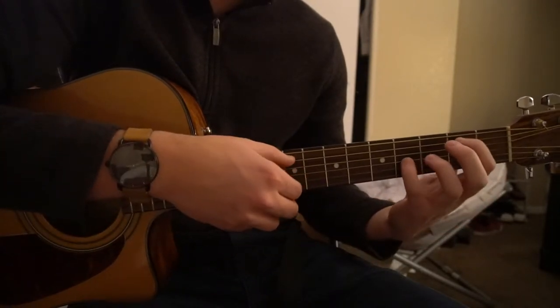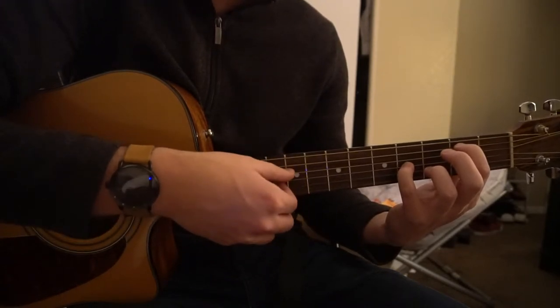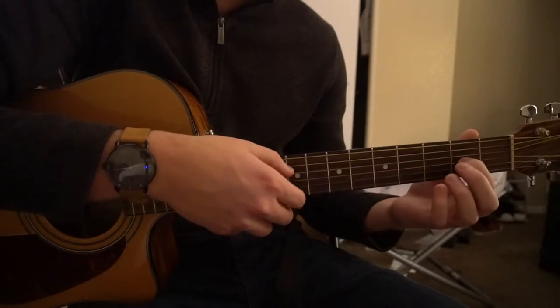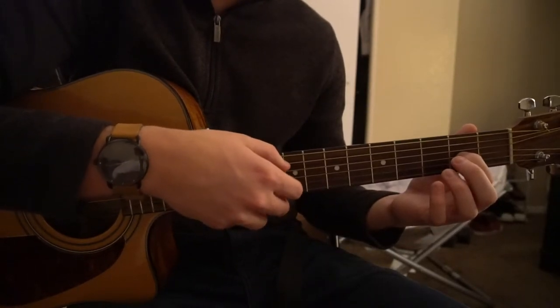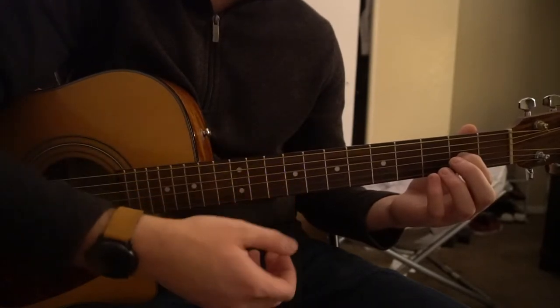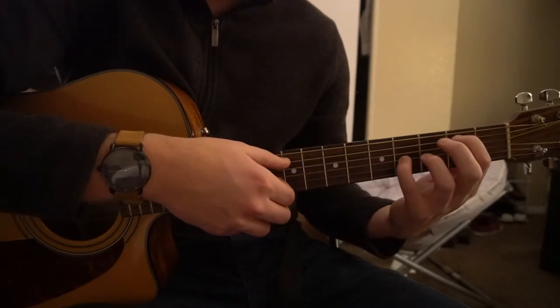Back to that first position — A, D, G — then the 2nd position. You do each 4 times. And that's as simple as the whole progression is throughout the entire song. There's one slight variation here.